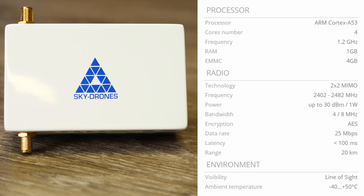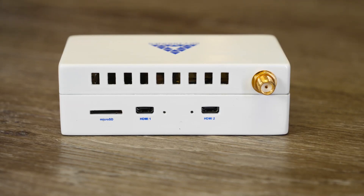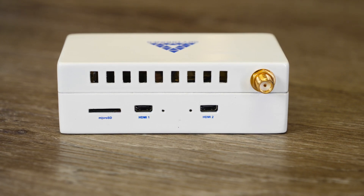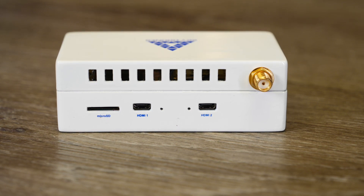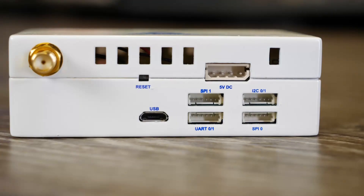The radio system uses dual antenna input and supports the 2.4 GHz frequency band, with a bandwidth of either 4 or 8 MHz, and supports AES encryption. Video latency is said to be below 100 milliseconds on either HDMI input, with a maximum range of up to 20 kilometers. Around the side you'll find a micro SD card input for the companion computer, two HDMI video inputs supporting up to 1080p 60fps selectable via software, a reset button, micro USB port, two SPI ports, an I2C port, and a UART port.